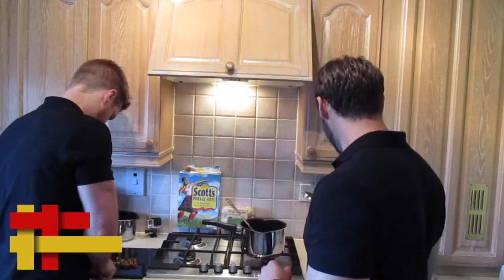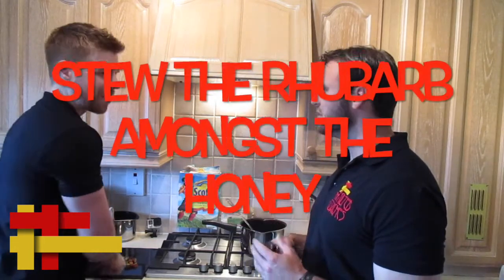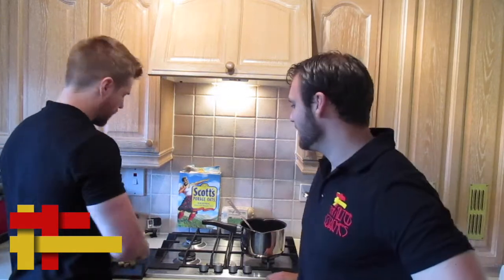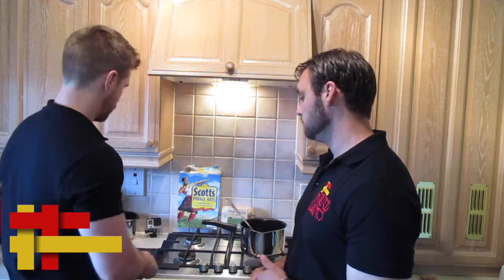We're gonna stew some rhubarb in amongst some honey. We need the sweetness because rhubarb can be a little bit sour. Most people recommend stewing rhubarb in sugar, but we're the health coaches — we don't want to use sugar when we can help it, therefore we're going to use honey and we'll see how it turns out.